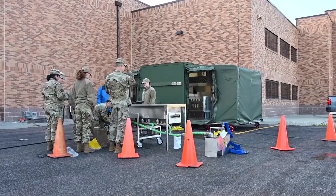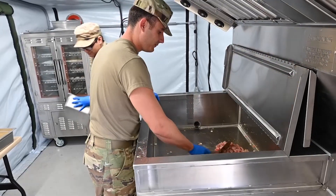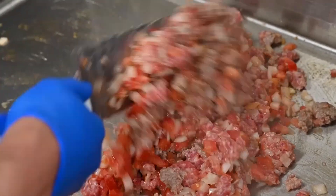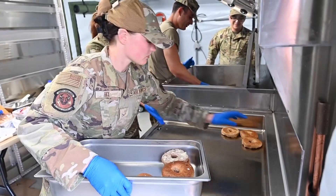We've been training on our new e-spec. Today we are actually cooking for 30 surprise VIP guests. Today we are making bacon, egg and cheese bagels, sausage burritos, and french toast.